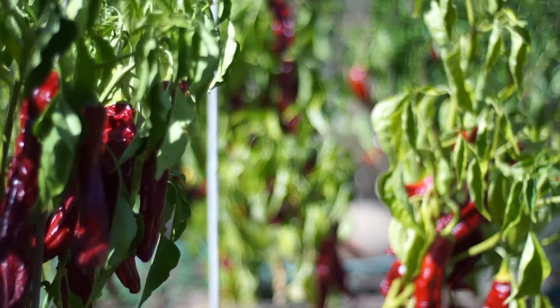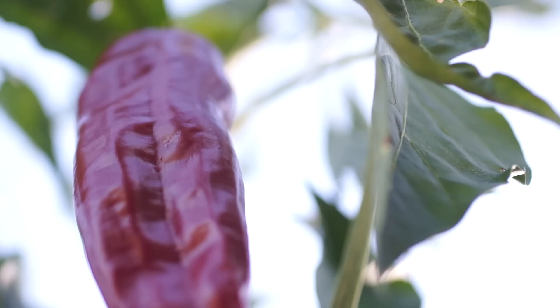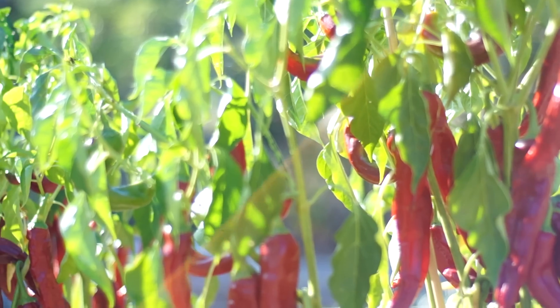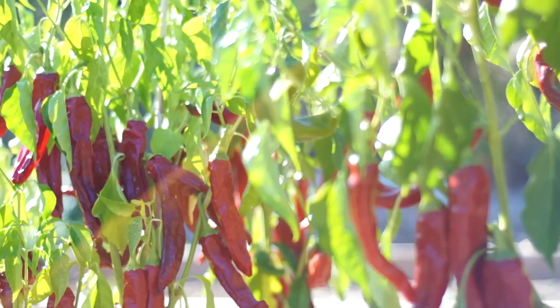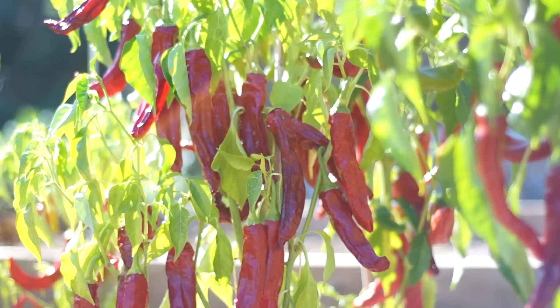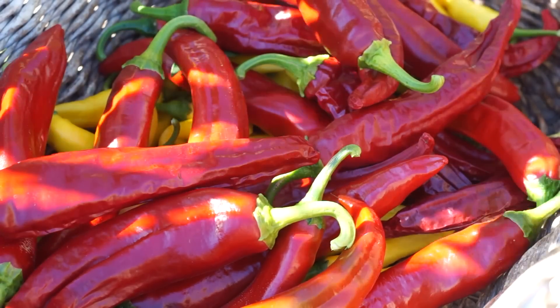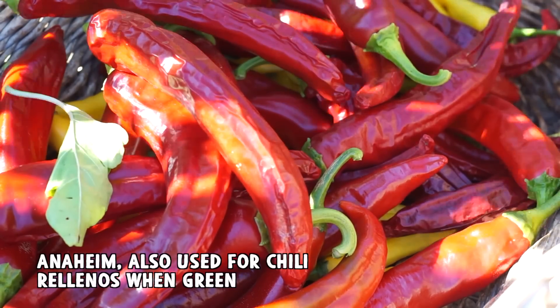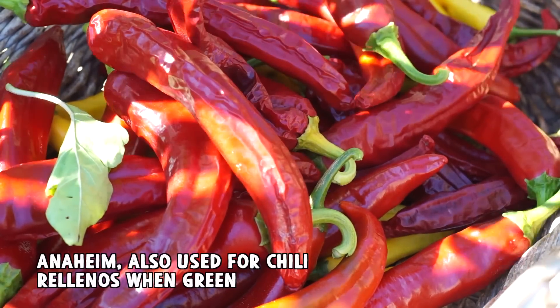Today we're talking about chili powder. I make this fresh about every two or three weeks — I don't like to keep it longer than a month because it starts to lose flavor and potency. You can use a lot of different kinds of peppers. These are Anaheims, but I like peppers that aren't too hot personally, because I can just use more and I'm after the flavor, not the heat.